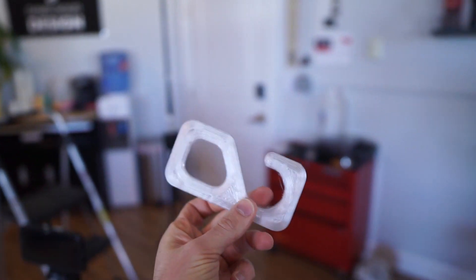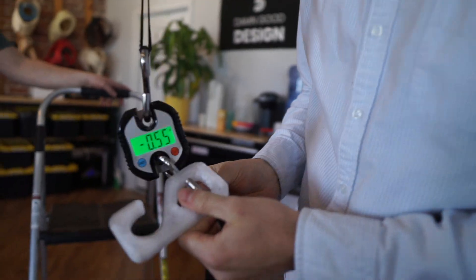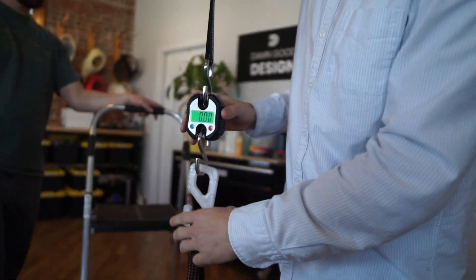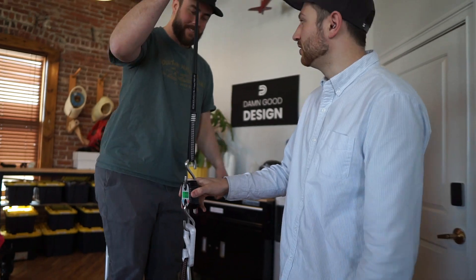Alright, to kick things off we have PETG. We have our fish hook scale — we'll measure the amount of force it takes to break it. We have our lovely assistant here, Chris. Chris, how are you doing today?